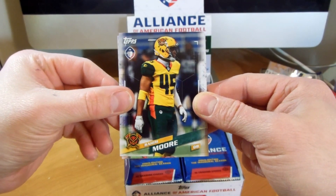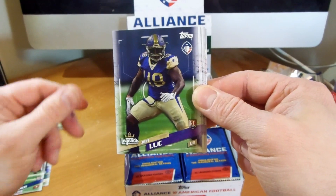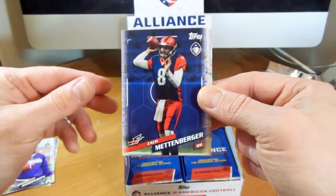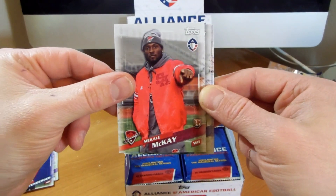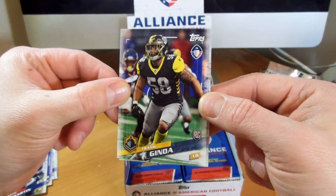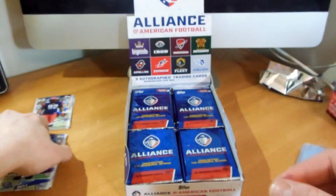Let's see what kind of autos we can get. We've got Raheem Moore, Josh Jasper, Jeff Luke, Denard Robinson - love my Michigan guys. There is Zach Mettenberger, Mikhail McKay, Justin Martin, Frank Ginda, Kenny Bell, Travis Barnes.